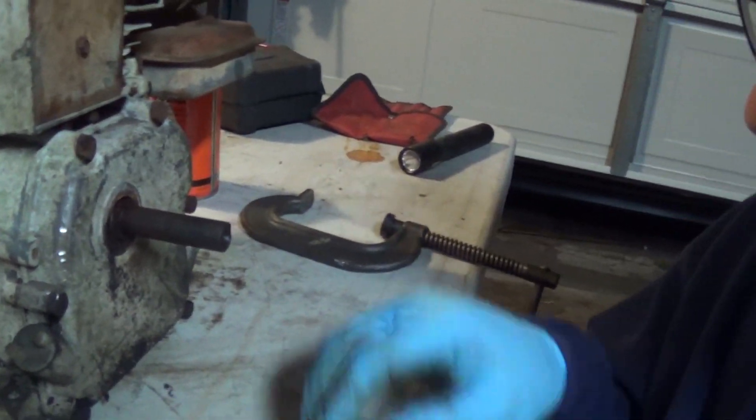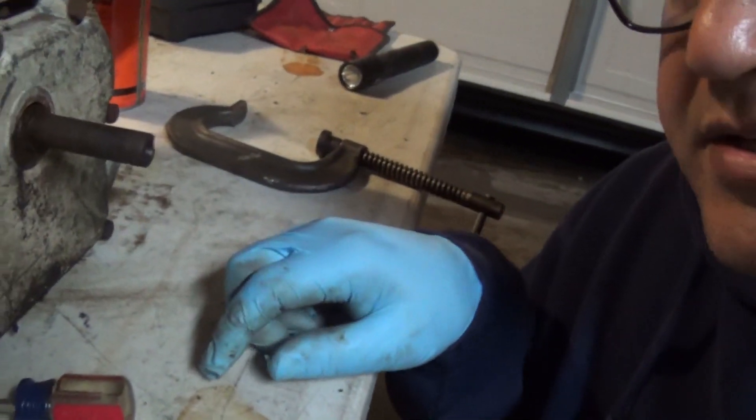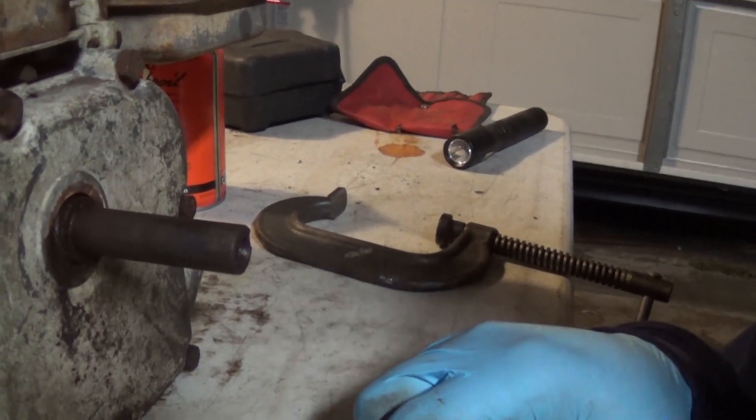The clutch over on the shaft was really stuck — rusted solid to it. I had to beat on it and cut on it but I finally got it off. I was hoping to have the whole motor taken apart, but that just wasn't going to happen.